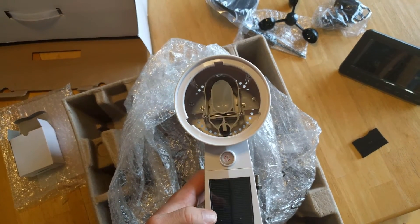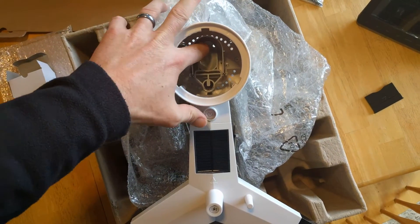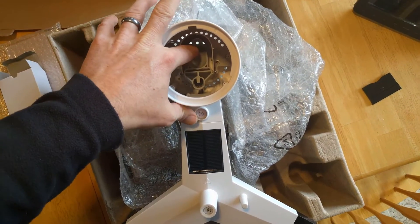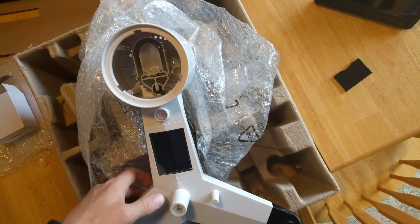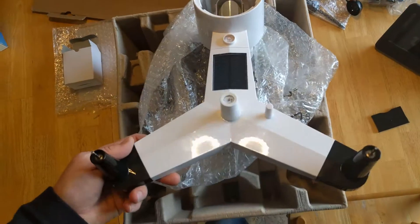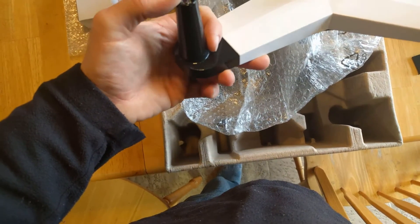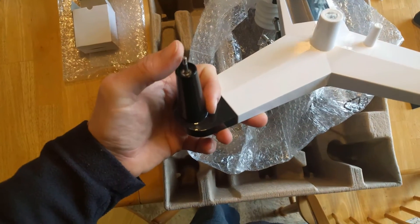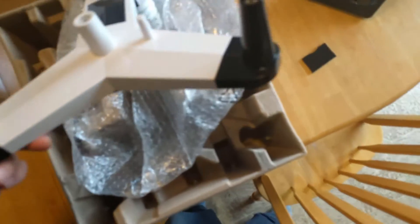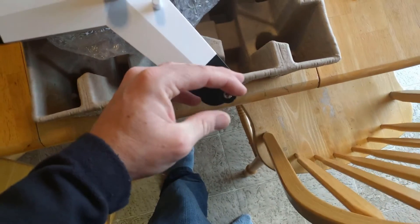And there's the rain gauge at the top. So every time this piece moves, it will sense a certain amount of water has gone through, and it is calibrated to know how much rain we're getting. Over one side we have the piece that will connect to the wind speed meter, and on the other side will be the wind direction piece.